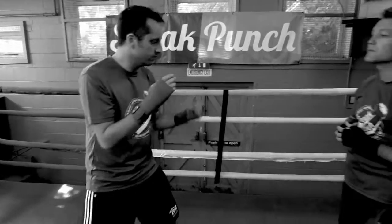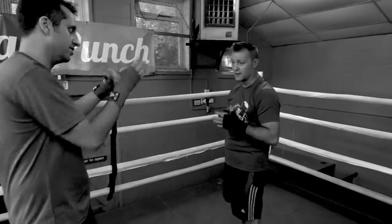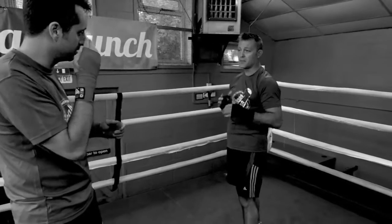I remember you'd often say to me: go light, then hard. You mix up the jabs — it's all about relaxing, and mixing up the variation in your jabs.